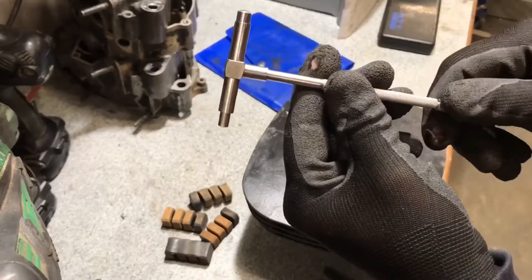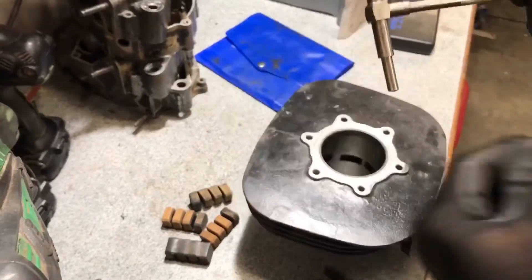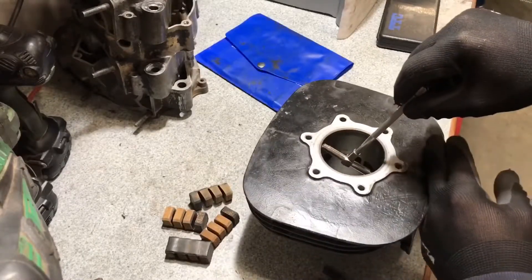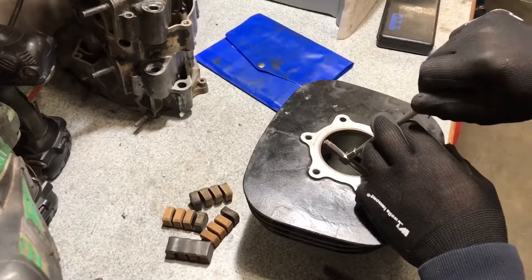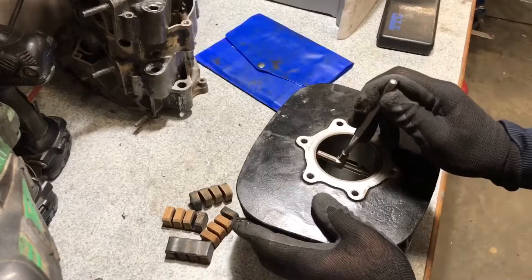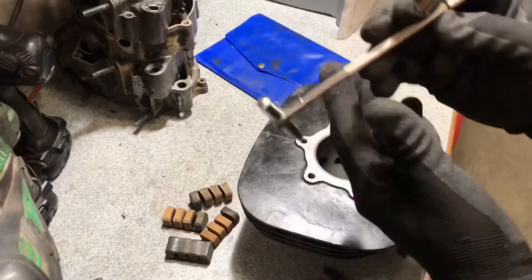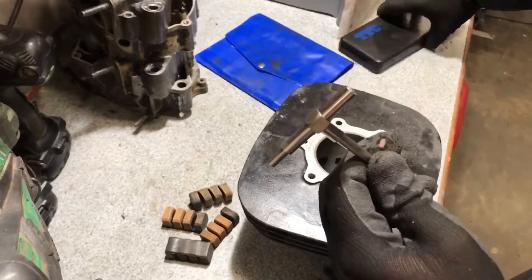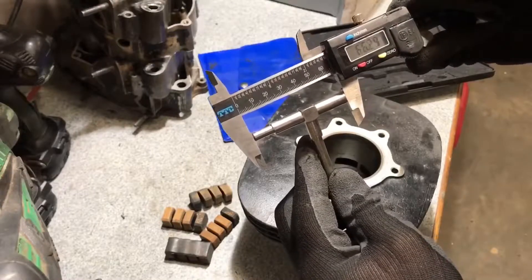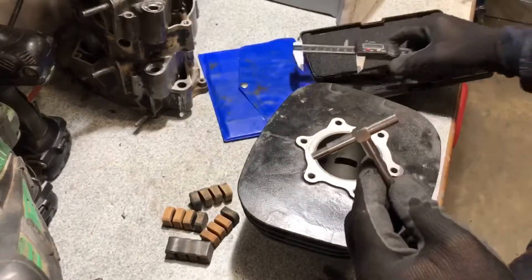To use the telescope gauge, unlock it so it opens up. Leave it unlocked, put it inside at an angle, then lock it off. Move the gauge to the center position, then push it over to the other side. Then grab your calipers — we're measuring around 66.3 millimeters.